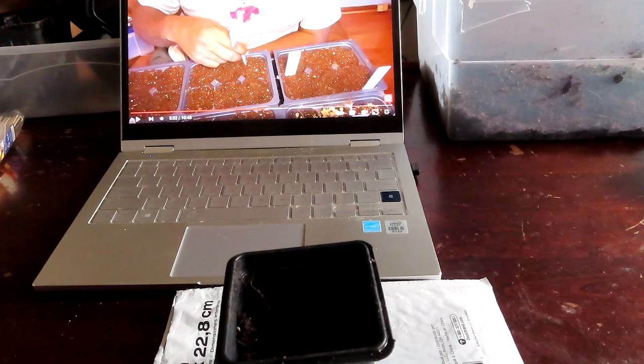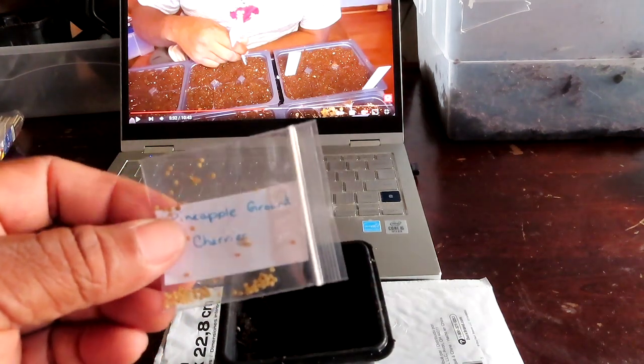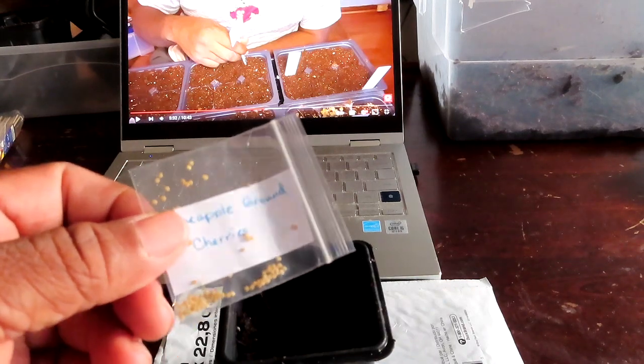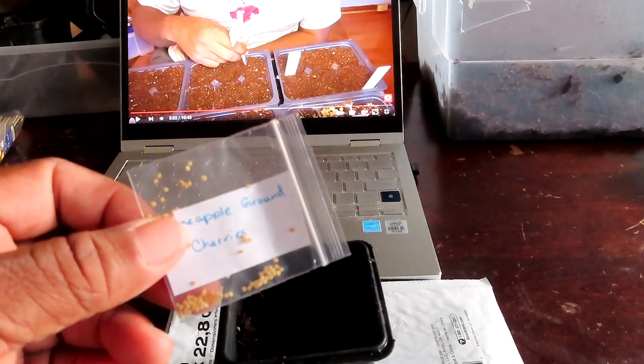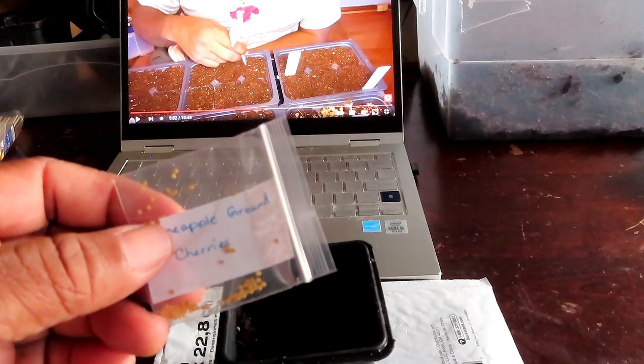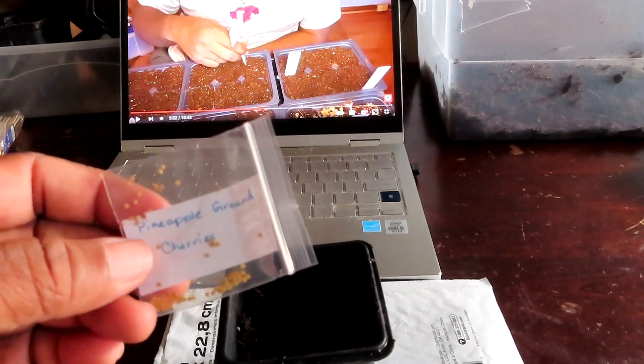Hey y'all, I was sitting here watching Stacy from Hands in the Dirt and he was sowing his seeds and I was like, I need to sow these seeds now. I want to go ahead and sow the ground cherry seeds. I looked up how to grow them and it seems like it doesn't take much. If you're not subscribed to Hands in the Dirt, go ahead and do that — I'll link his channel down below.